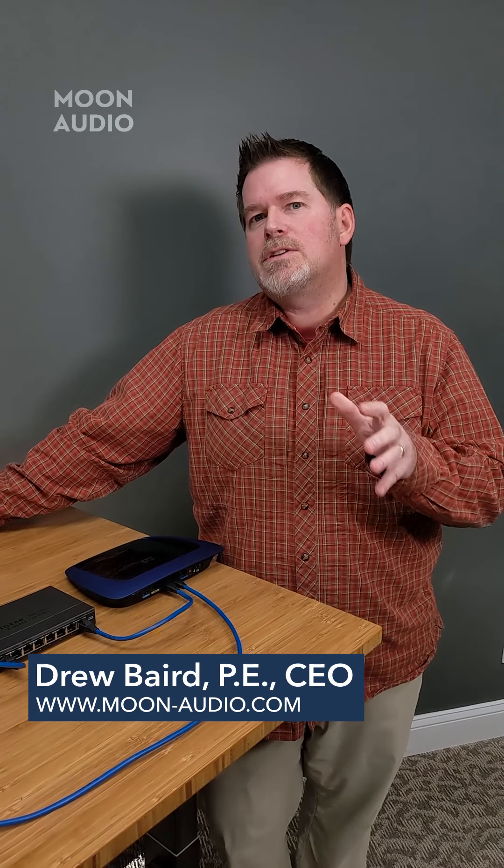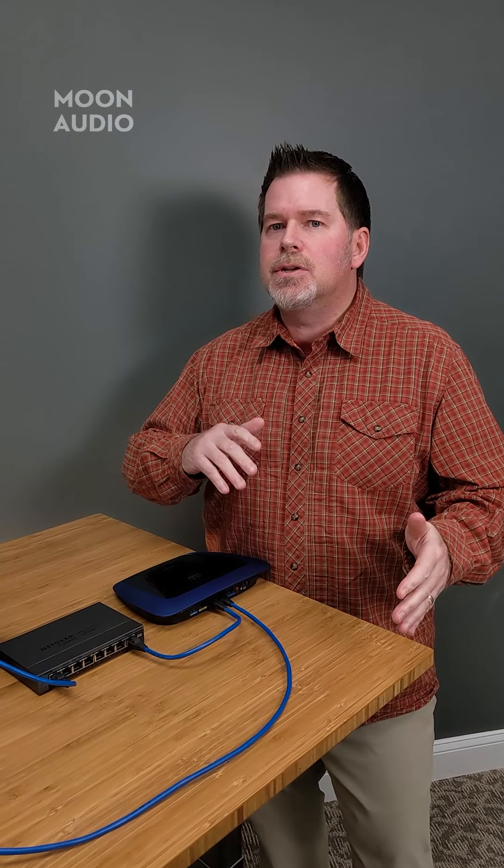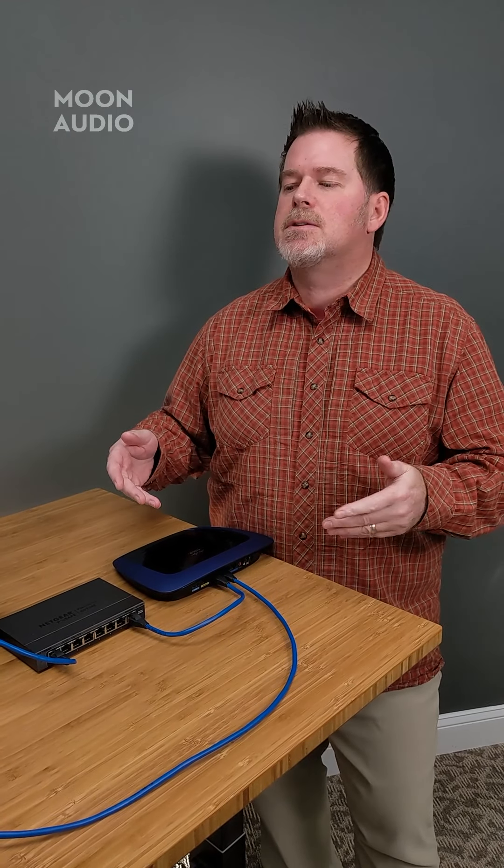Hey, Drew Baird here from Moon Audio. Welcome back. We're going to talk about what we started on Tech Tuesday — network audio, Wi-Fi, wired connections, and some other tidbits about how to help you get the most out of your system.